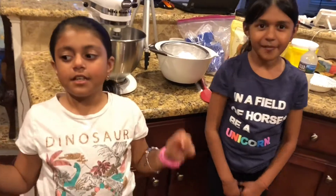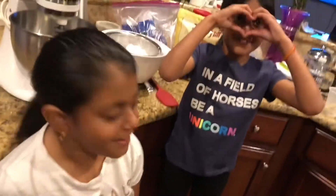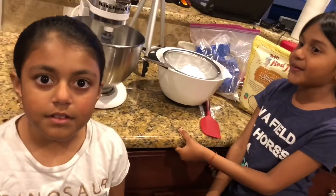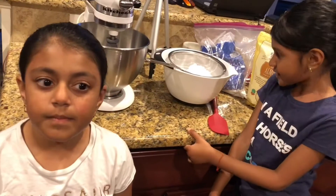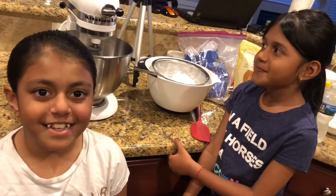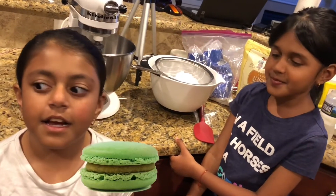How you doing, girls? Good. All right. Tell me, what are we doing today? We're making macaroons! We're making macaroons. What type of macaroons? We're making French macaroons, not to be mistaken with coconut macaroons.